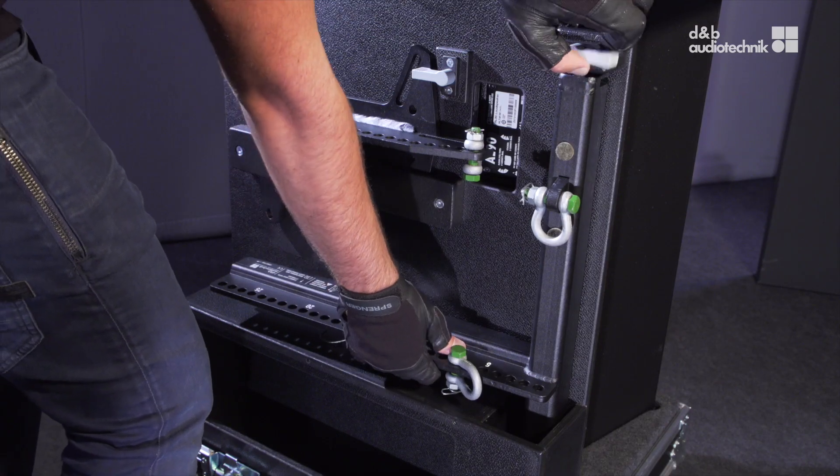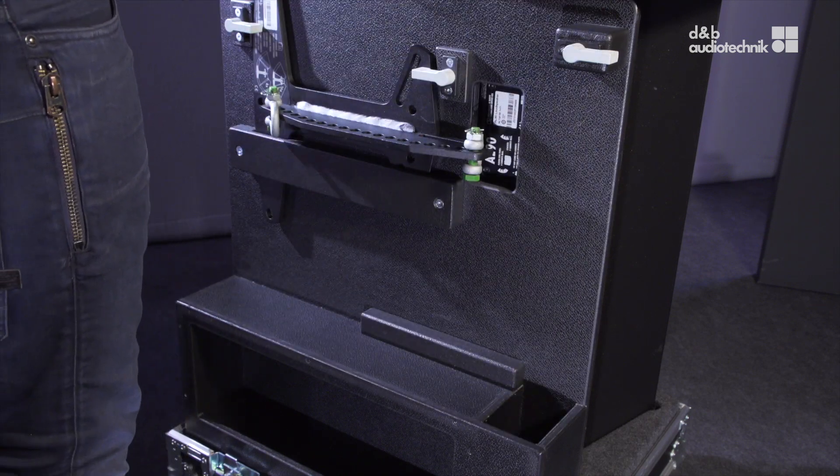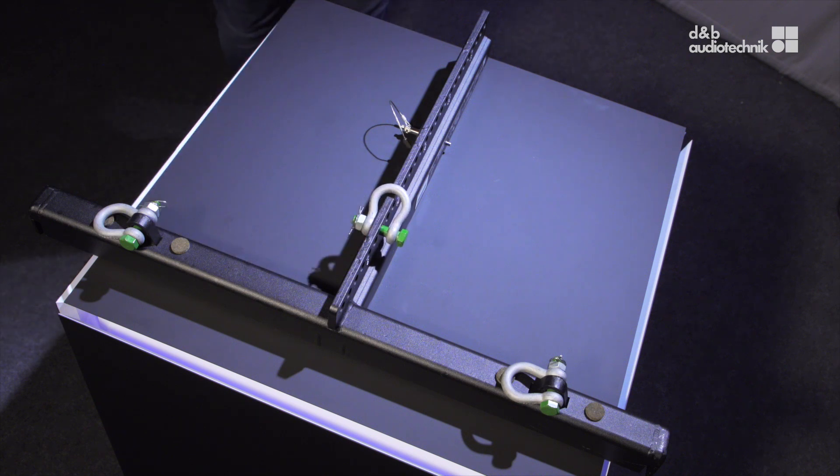The next step is to prepare the flying frame. The frame travels in the back of the A-Series Touring case. The array can be suspended using one or two E6507 one-ton shackles and appropriate lifting devices or steel wire ropes.